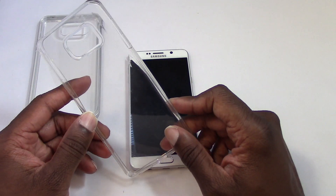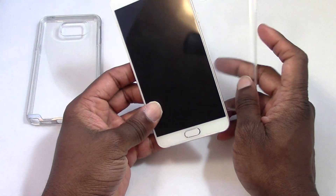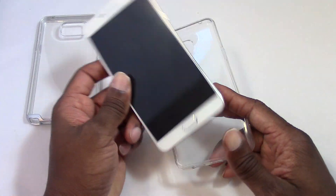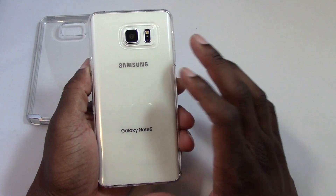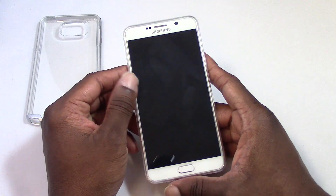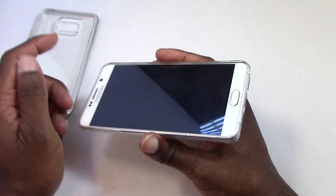This is the Liquid Crystal. What I really like about it — since I like the design of the Note so much — I don't want to take away from that with a bulky case. This one hugs the phone and it's really nice. It's still going to provide some protection. Most TPU cases are pretty good with protection, certainly probably not as good as an OtterBox, but it's pretty decent.